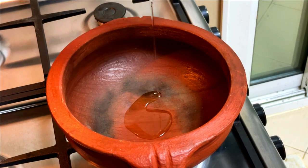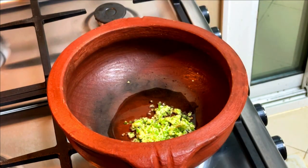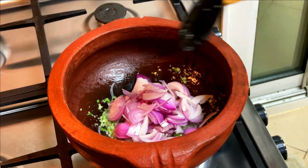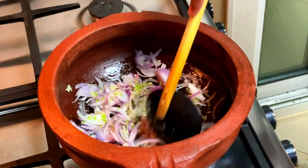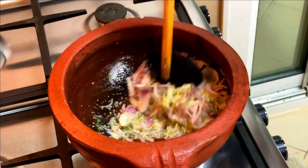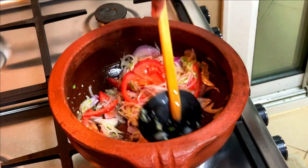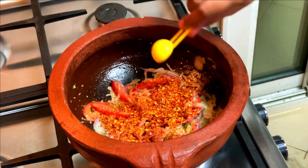First, take a pot and add 2 tablespoons of oil. Next, add 3 pieces of chopped garlic and 3 pieces of chopped chili. Then add 1 large onion, thinly sliced. Next add 1 small tomato, thinly sliced. Add salt to your taste, then add 2 teaspoons of chili flakes.